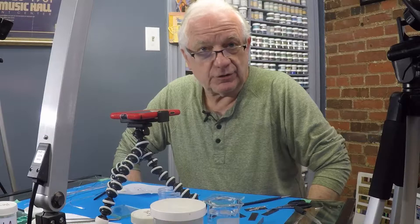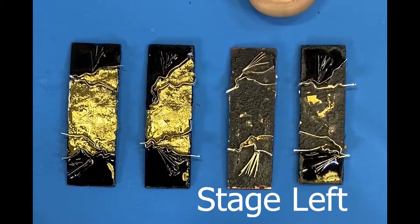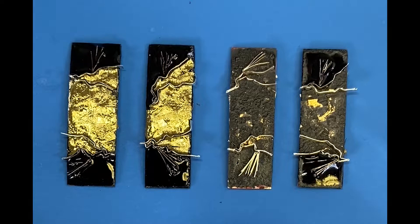Today I'm going to show how you can fix a piece that you've forgotten in the kiln. These two pieces on the left are ones I forgot about — I left them in there for 30 or 40 minutes. These two over here are what they're supposed to look like. I'm going to bring these back to looking like that. Let's get started.